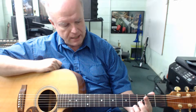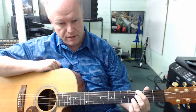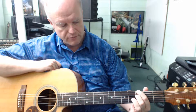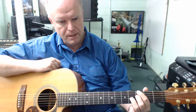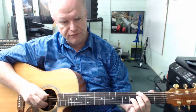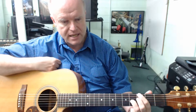Going over the chord shape again: first finger on the third fret of the sixth string, the note G; second finger on the third fret of the fourth string, the note F; third finger on the fourth fret of the third string, the note B. We only strike four strings on the guitar — the fifth is deadened out. There's our G seventh.